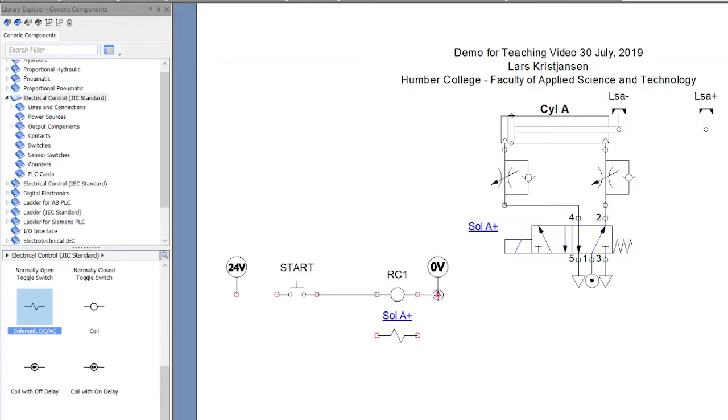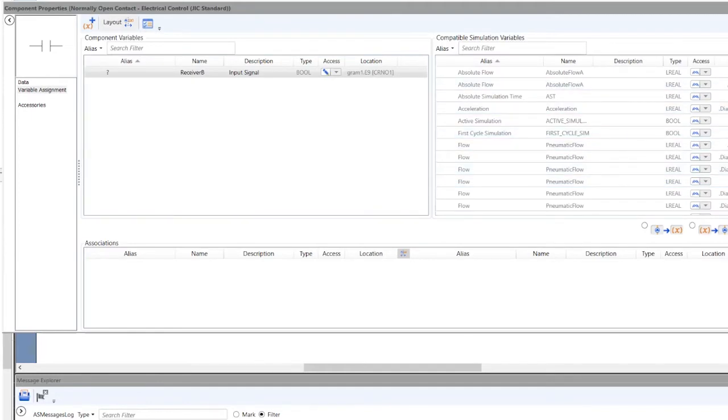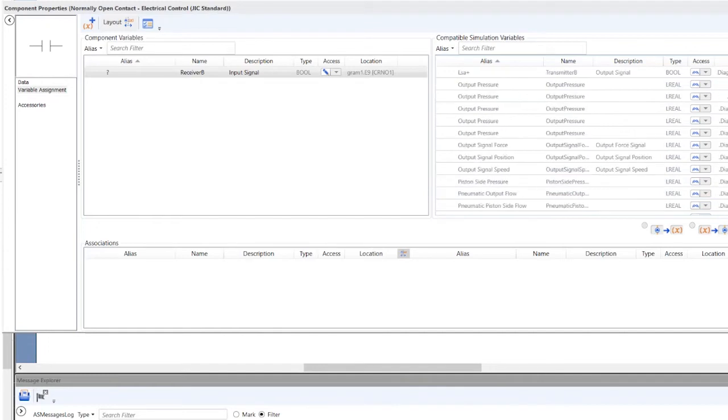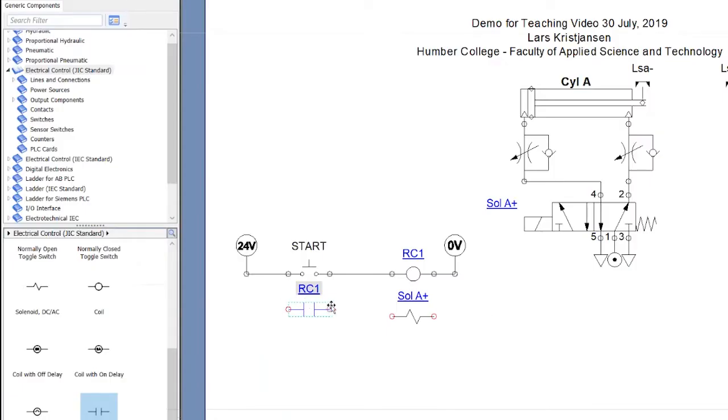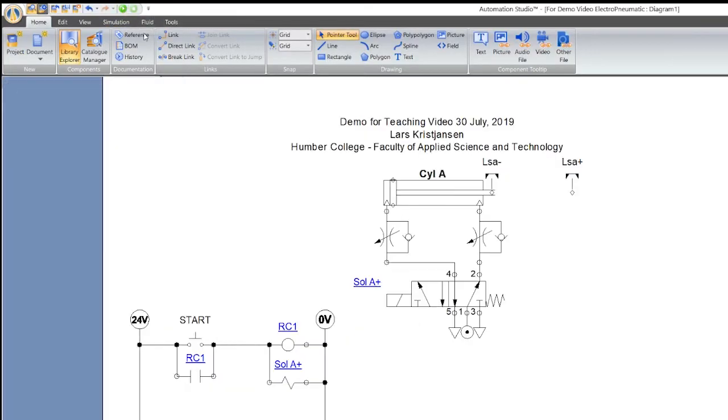I need a normally open contact for the holding circuit. I'll place it and link it to RC1 — Relay Coil 1. There it is, they're now linked. I connect everything up and bring this line over here. Let's press play on this and see what happens. Going into demo mode — it goes out, looks good, and it stays out. It's working.